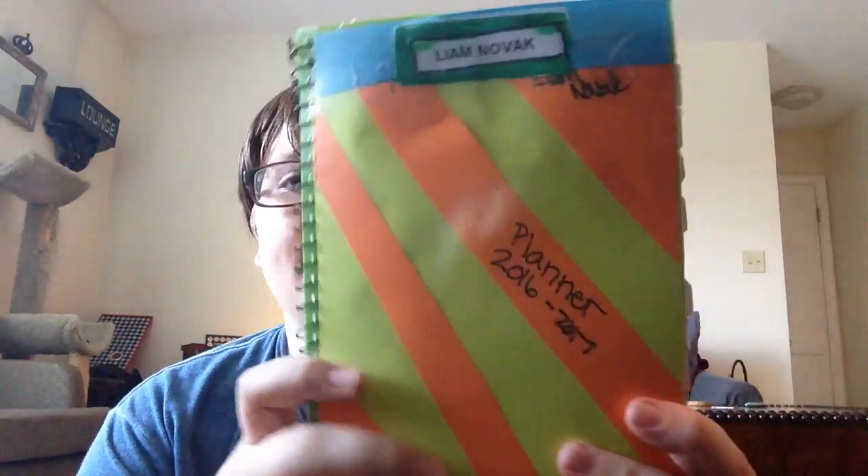In the next video I'm going to do a planner organization DIY slash tour of my planner. This is my planner — it's a five star planner and I DIY'd it like no other to make it more my style, because I wanted a more plain planner so I could DIY it.